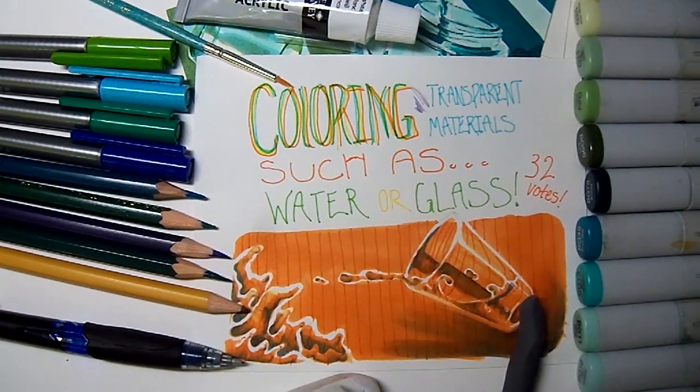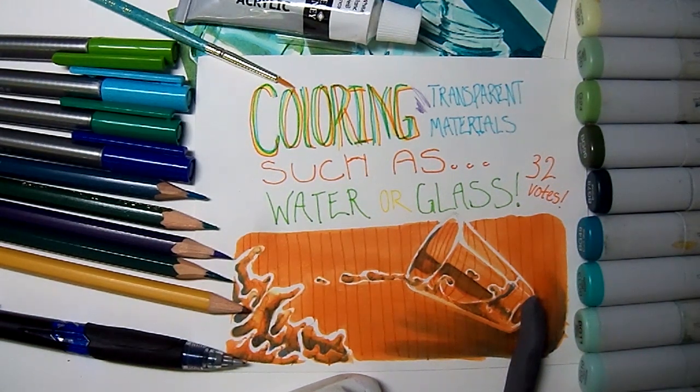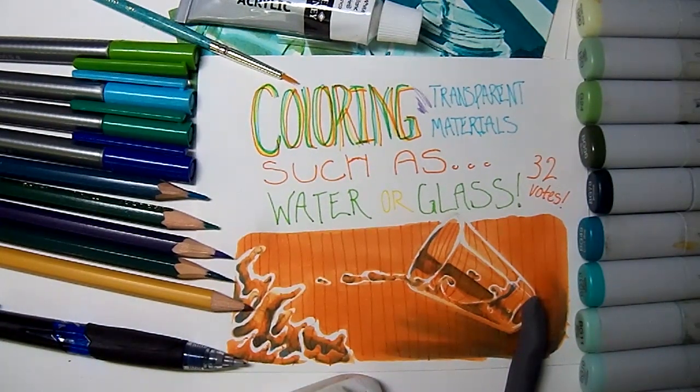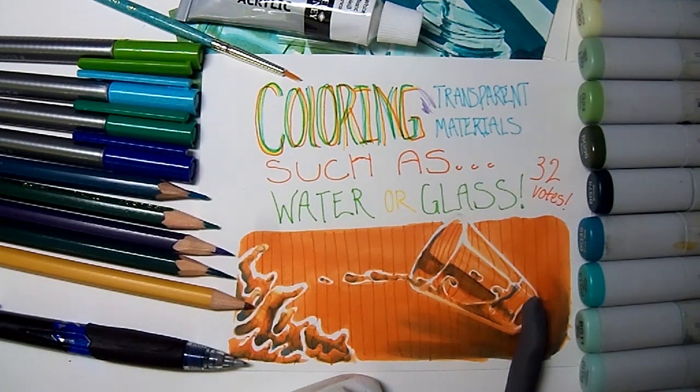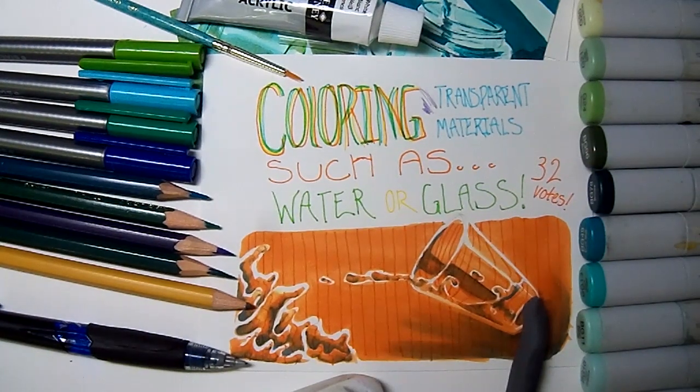What's up Markerheads, it's Karen from Art by Karen E. Today I'm bringing you the coloring transparent materials such as water or glass tutorial, which was voted for in the poll I had in June in celebration of reaching 10,000 subscribers, which is so cool. I'm still really excited about that, and I'm really happy to bring you this tutorial.